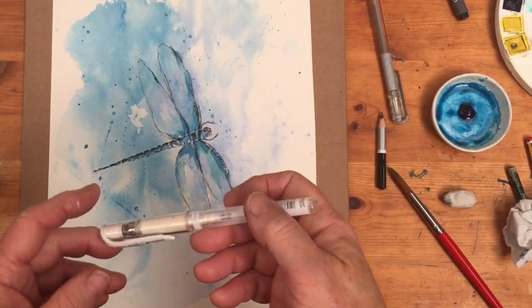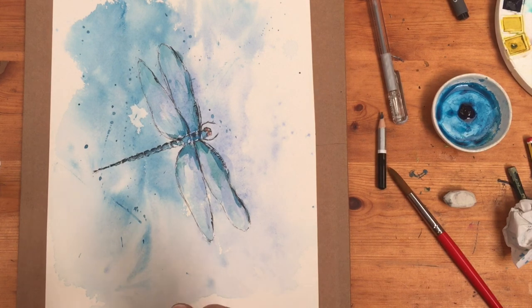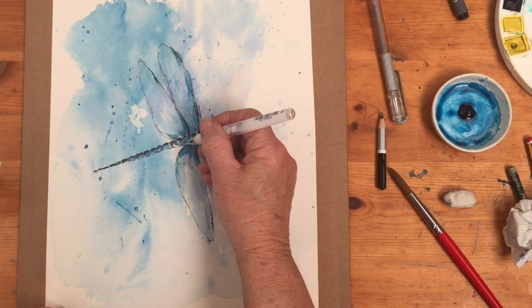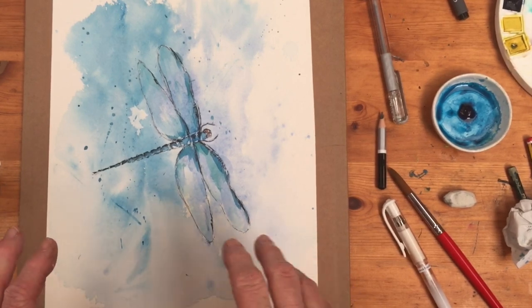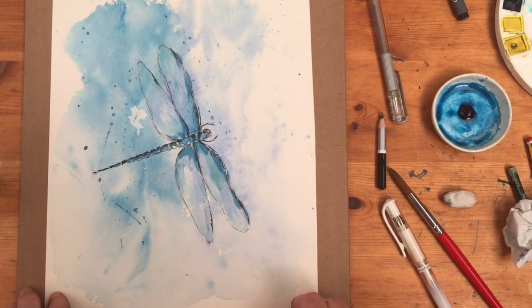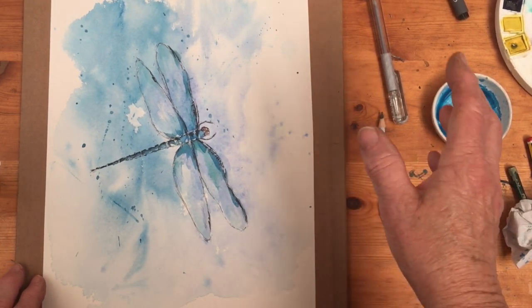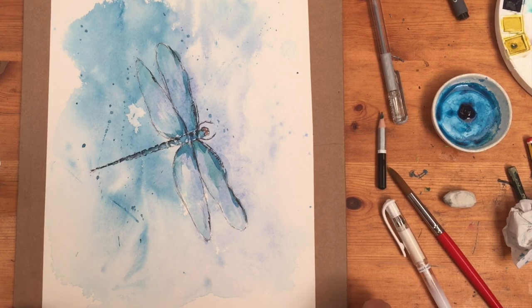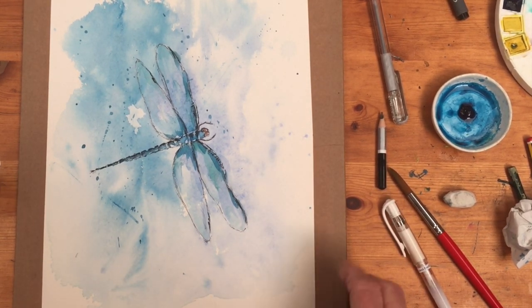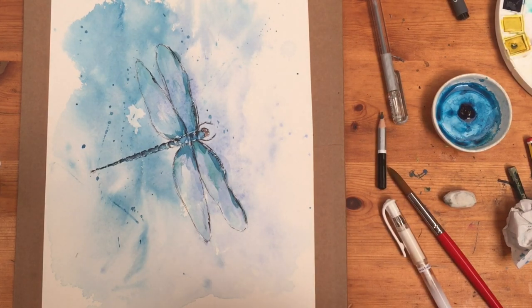That's the final painting. I've just added a few more little white dashes using my white Uni-ball Signo pen — just some highlights along the body and on the top of the wings. The main purpose of this demonstration was to show you how to do a very fluid and interesting background easily, provided you stretch your paper first. Then just let it dry, don't fiddle with it — trust it to do its thing. When it's completely dry and flat you can put anything over the top: a hummingbird, a flower, a bunch of flowers — it makes a very good and easy background.